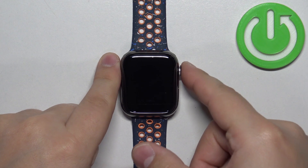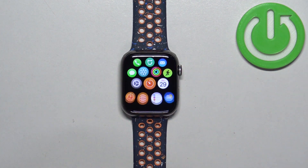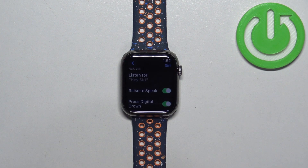After you wake up the screen, press the crown button to open the menu. Then scroll through the menu, find the Settings icon, and once you find it, tap on it.